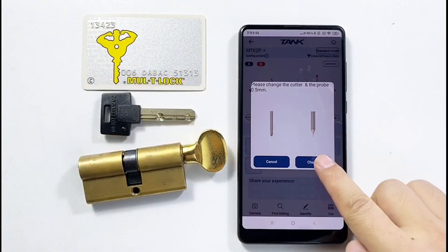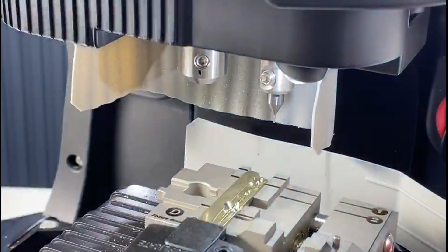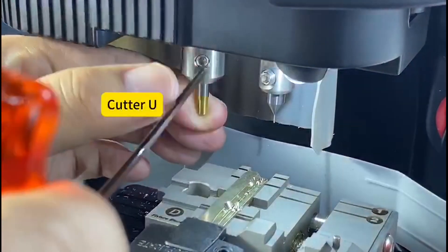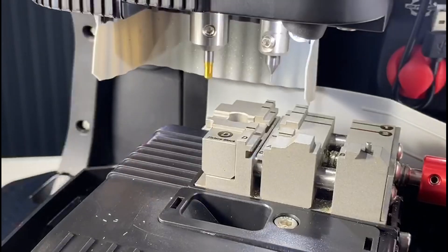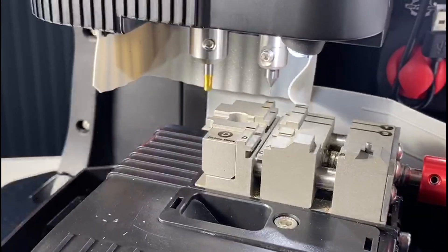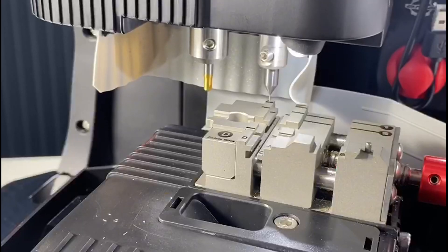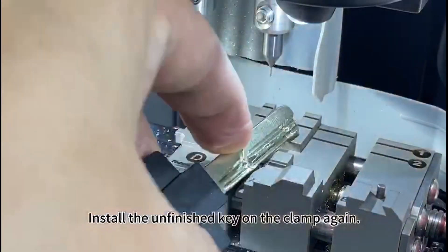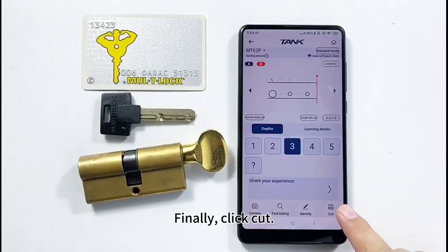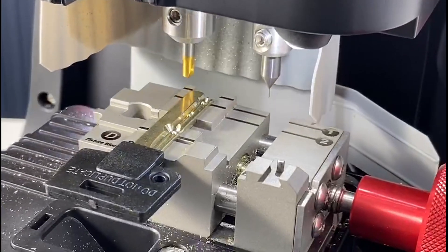Click Change. In the same way, insert Cutter U into the top. Once ready, click OK. Loosen the screw and let the probe touch the platform. Click OK again. Install the unfinished key on the clamp again. Finally, click Cut, then Continue.